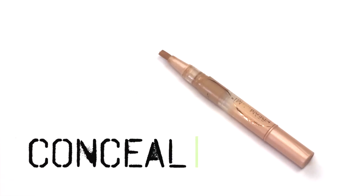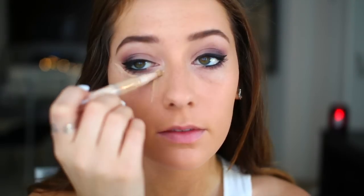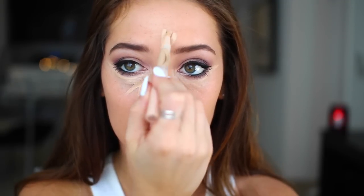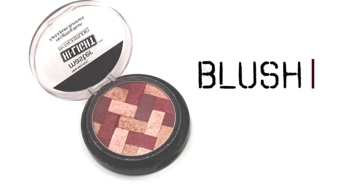Then I'm going to groom my brows to complement my eyes, and back on the face I'm applying my Dream Lumi Touch concealer pen, which is my favorite because it conceals my under-eye circles but also highlights the key points on my face. To bring some color back into my face I'm going to use this highlighting blush — killing two birds with one stone!